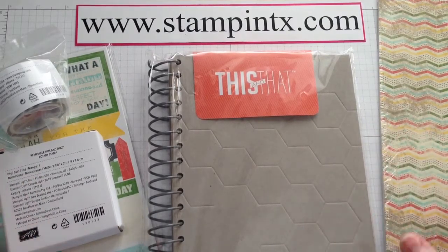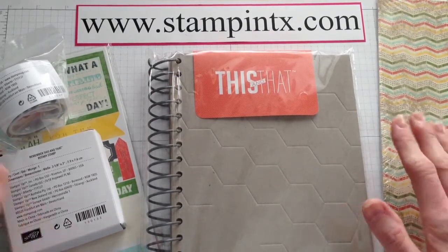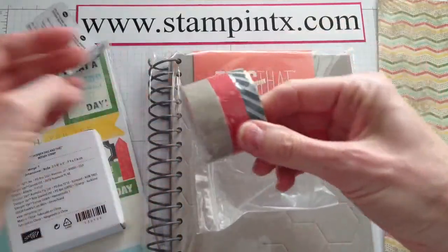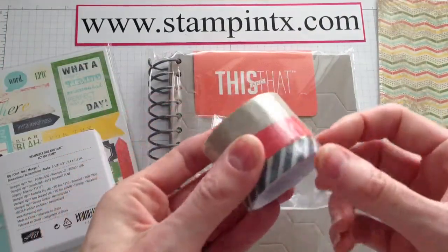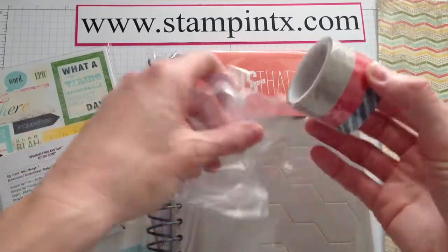So I thought what I would do — as you can see I haven't even opened anything — is just kind of open these products up and check out what's inside. This is the Washi Tape, the Epic Day This and That Washi Tape. I cannot wait to unroll this and see what it looks like on my card stock.